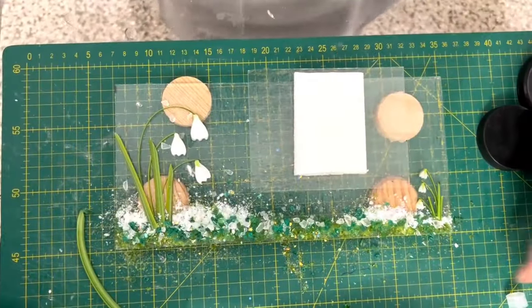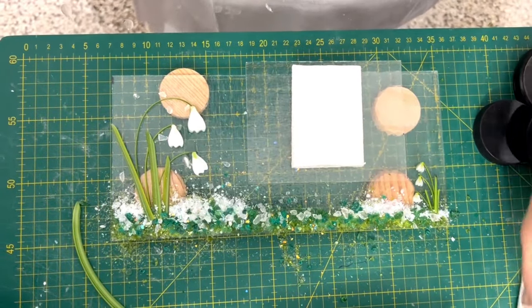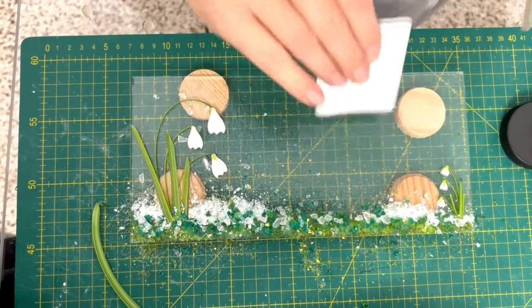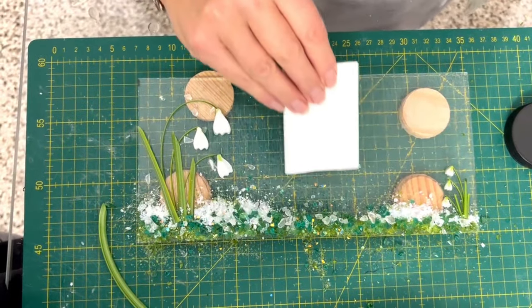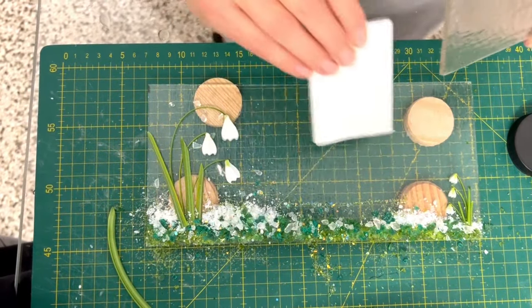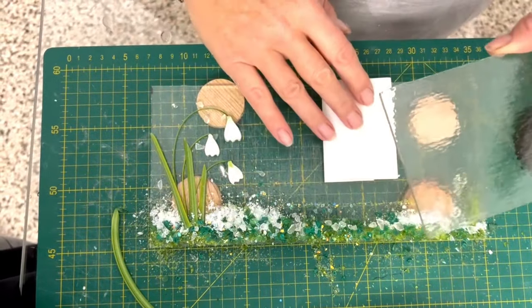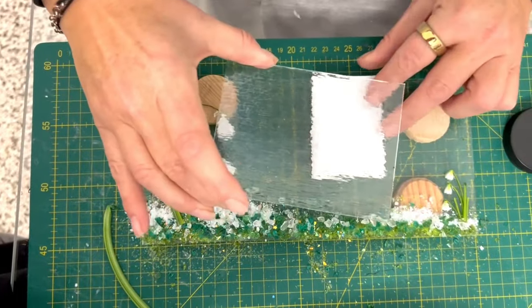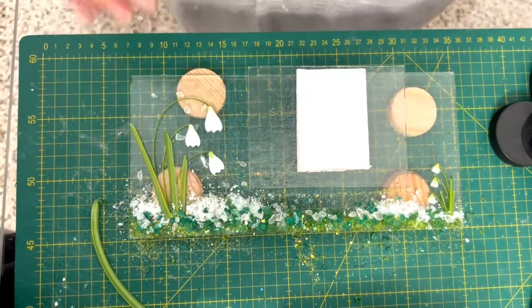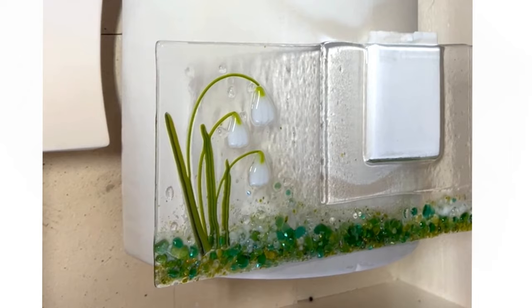This will go in the kiln on a heavy tack fuse. I'm going to do a slow ramp because it's two layers. I'm just going to use this to push this down a little bit. It's going to go on a slow ramp and a long slow anneal because of the layers and because of the pocket vase — I'm going to do at least a four-hour anneal on this, and we can see how it looks when it comes out.